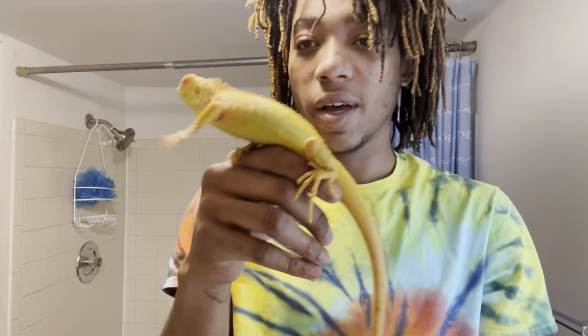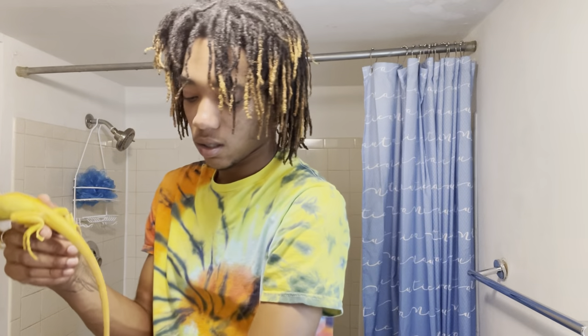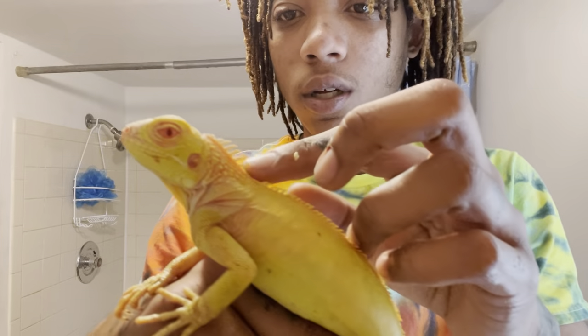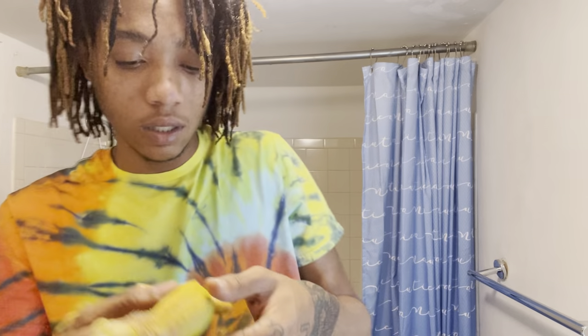This is the female and this is the male. You can tell this one's the male because he's got red on him. Let's get them all dry.